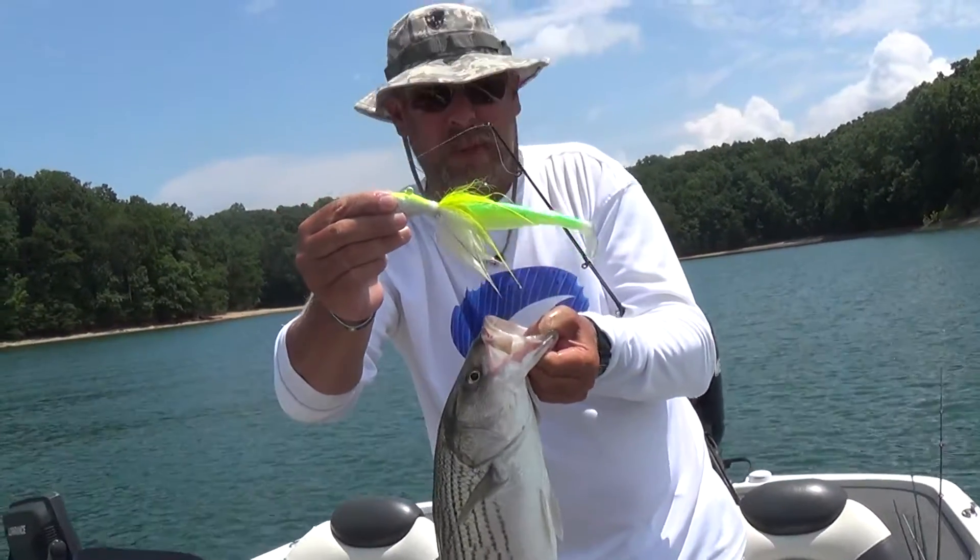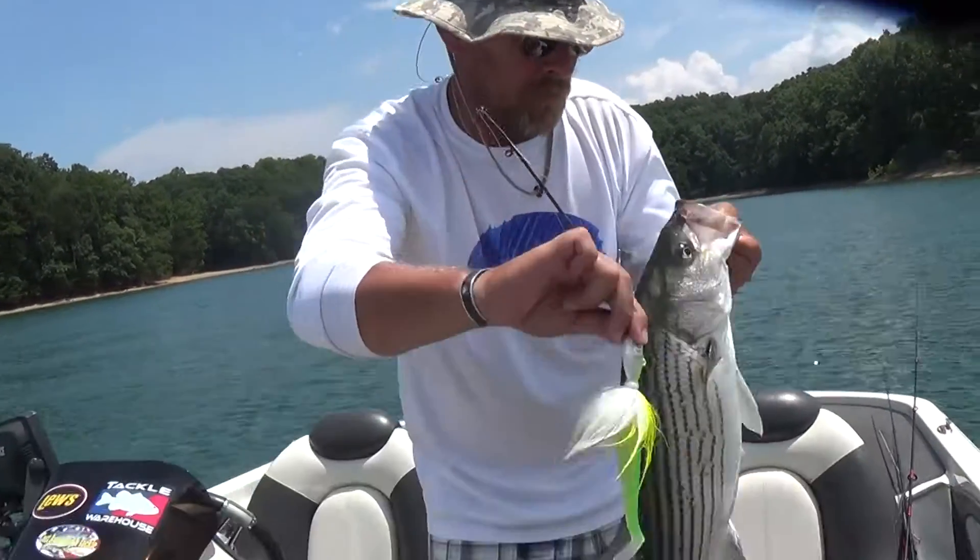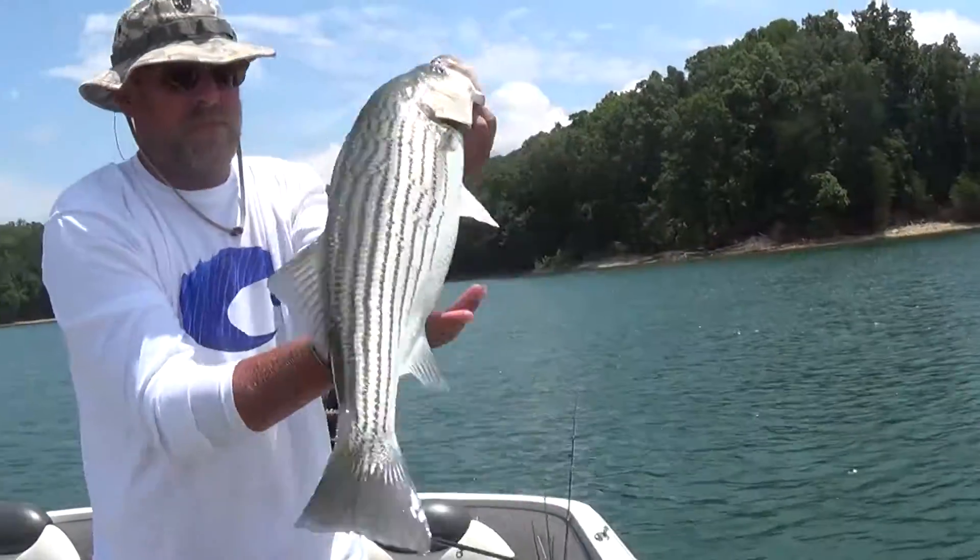If you don't have a spoon and you got a big swim bait, three-ounce jig head — drop that down there. Same effect as a spoon. Let's see it, hold it up. There you go.